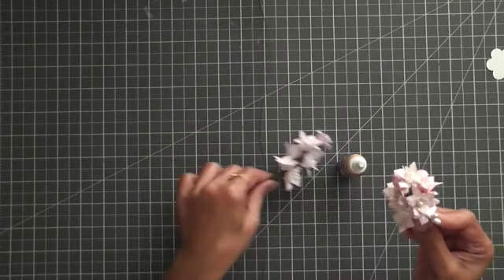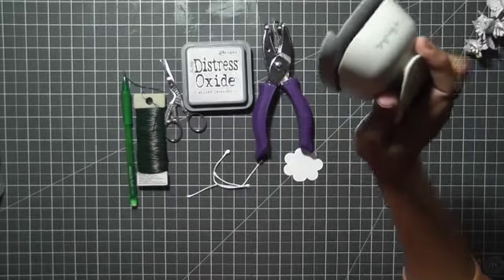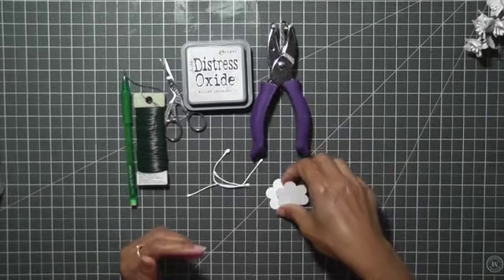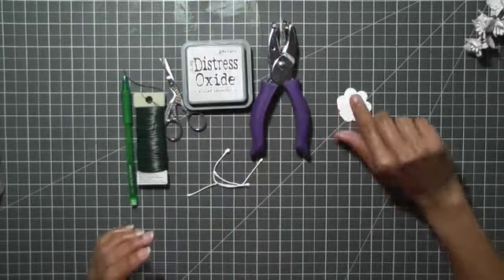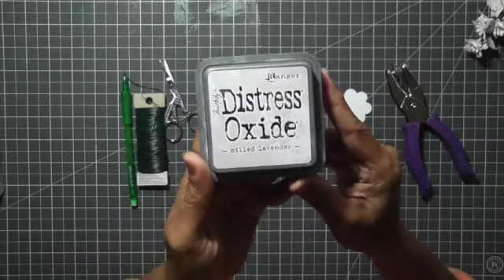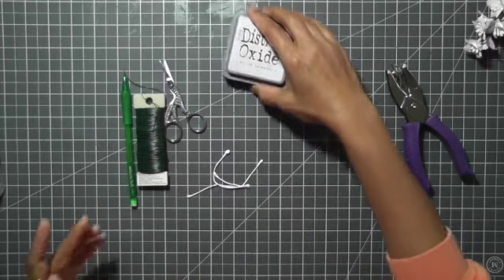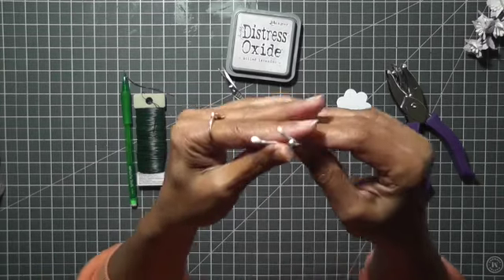Now I'm using this Paper Studios punch, and with this punch I made these two petals. I'm also going to use a hole punch — it's a little bit larger inside. And then this distress oxide ink in Milled Lavender from Tim Holtz, plus scissors. These are the handmade stamens I mentioned.